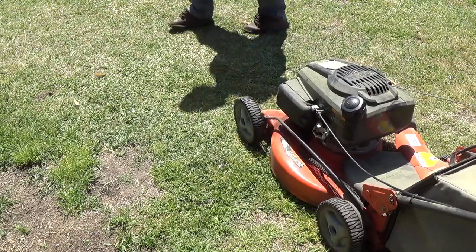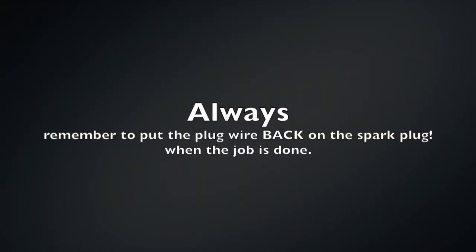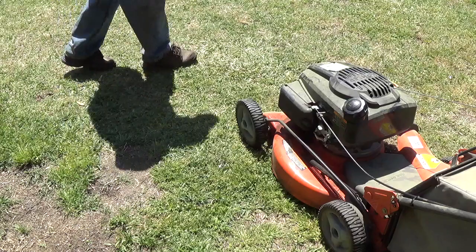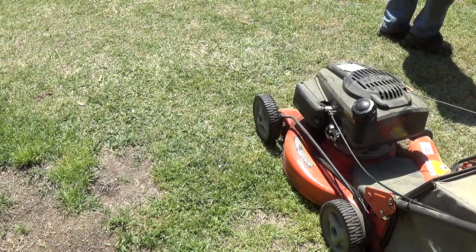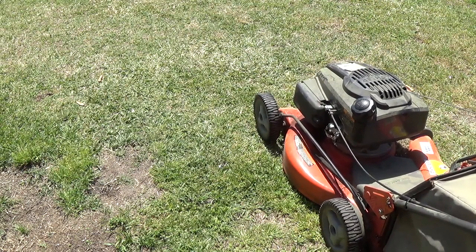Why didn't it start? Didn't you put the spark plug wire back? No! Thanks for reminding me. Makes a difference — makes a difference.